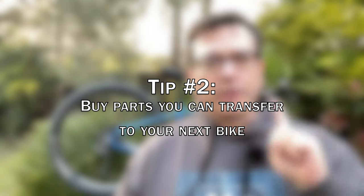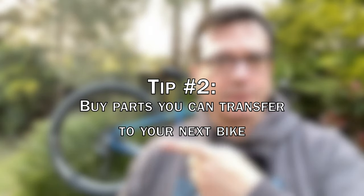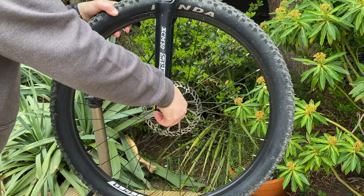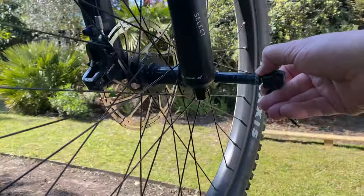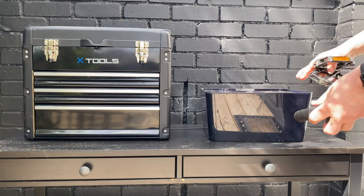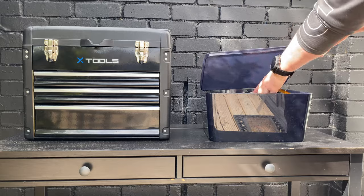Tip number two: only buy parts that you can transfer to your next mountain bike. Your next bike will of course be a great step up from this one, so spend your money wisely. Why upgrade wheels that are likely to use quick release when your next bike will probably use a boost setup with a bolt-through axle? Only invest in parts that add something to this bike and can transfer to your next one. Top tip: don't throw away the parts you are replacing, because when you sell this bike you'll be able to put them back on.